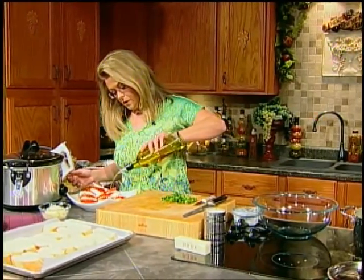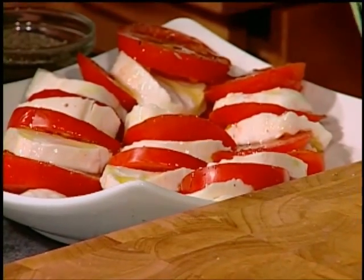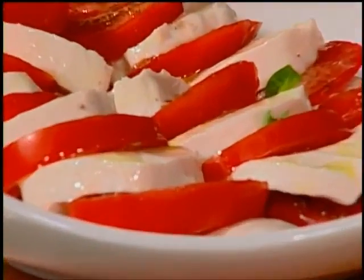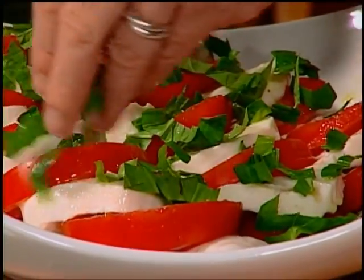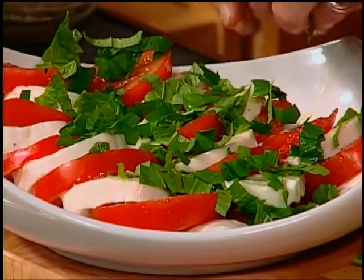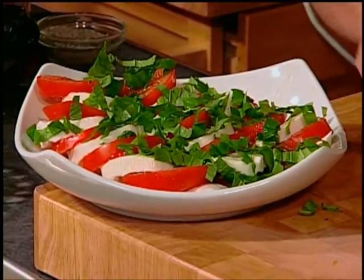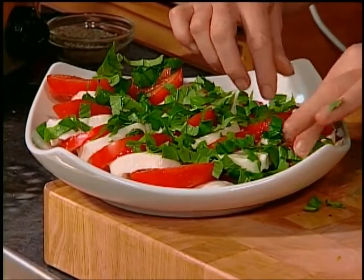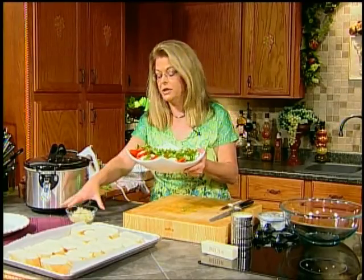Then you want good olive oil — drizzle it over the salad. A little bit of olive oil. You could add some lemon juice or drizzle some balsamic vinegar over it. If you don't want to cut the basil, you can tear it. If they're little leaves, leave them whole. Sprinkle it over top of your salad. That is called a caprese salad, and it is wonderful in the summer with fresh garden tomatoes. The mozzarella and basil are available all year long — grow your own. I just have it on my back porch in flower pots with herbs instead of flowers.